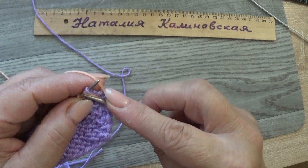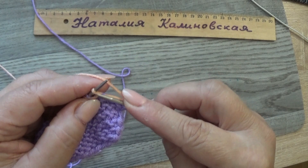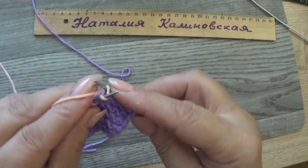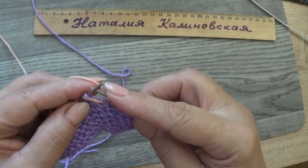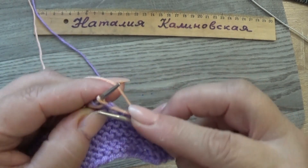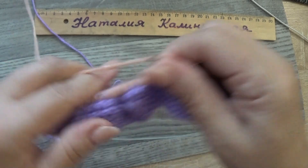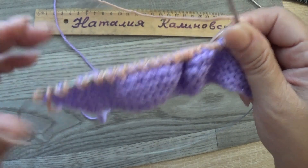Следующий ряд: идёт петля и накид — снова делаем накид и снимаем. Отдельная петля вяжется изнаночной, снова петлю и накид снимаем вместе — получается 2 накида и петля. Следующую провязываем лицевой. Вяжем так до конца ряда. В конце: снятые с накидом петли, лицевая и кромочная.